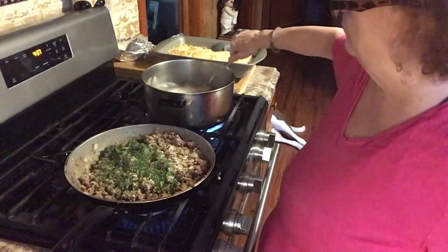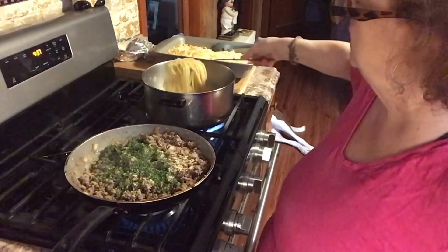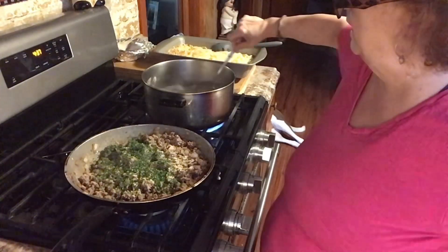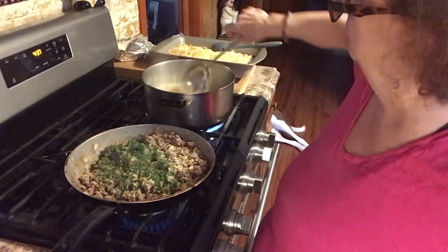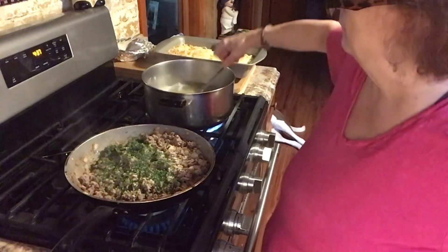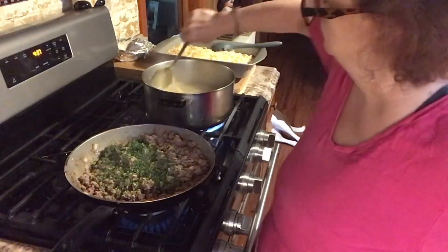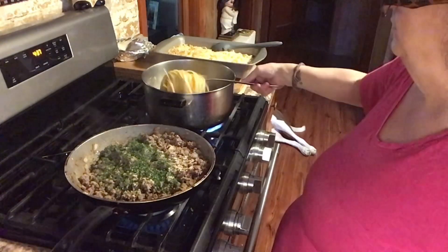I did make a little bit more angel hair because I don't know if Julie's going to eat, so I just made a handful more — because if they do, there won't be enough. Oh, I've got to put the oven on and heat it up.